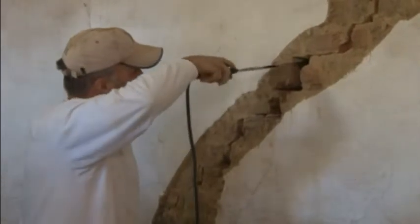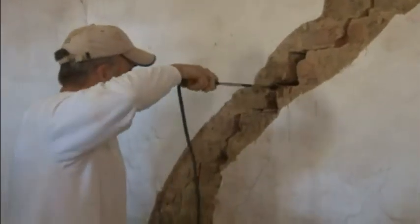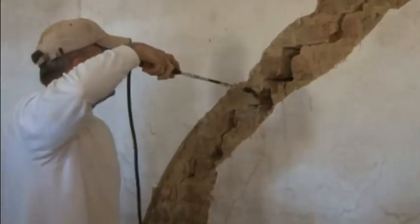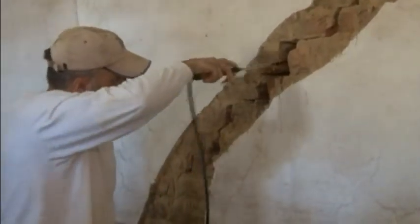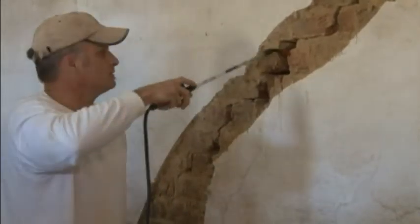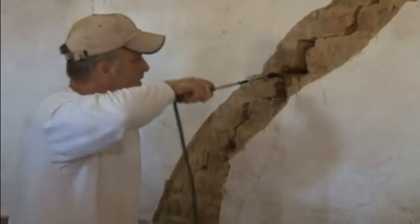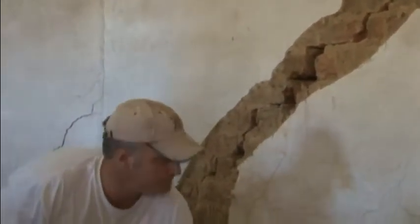Now when they get up here with the mortar, the first thing I'll do is go over to the other side and build my dams back here and over here, so that nothing flows through. Again, this is not the exact way that we would go about this — typically we would want to have everything prepped out and planned out.